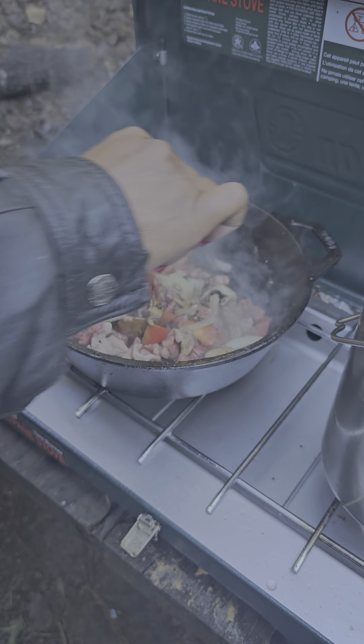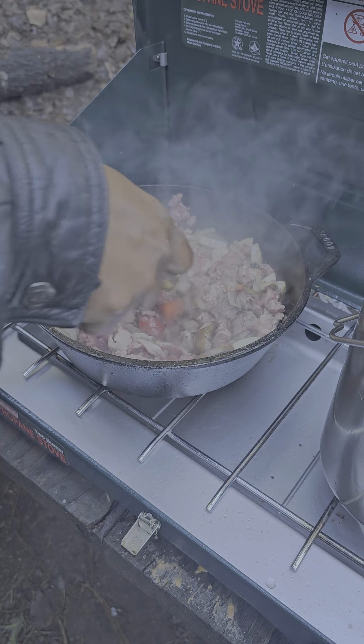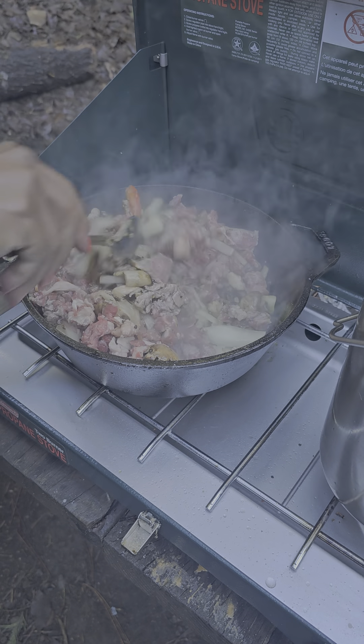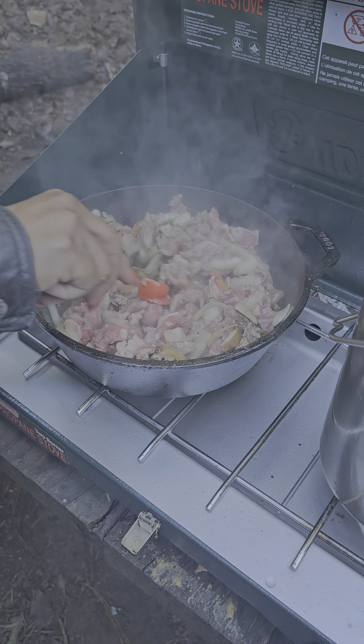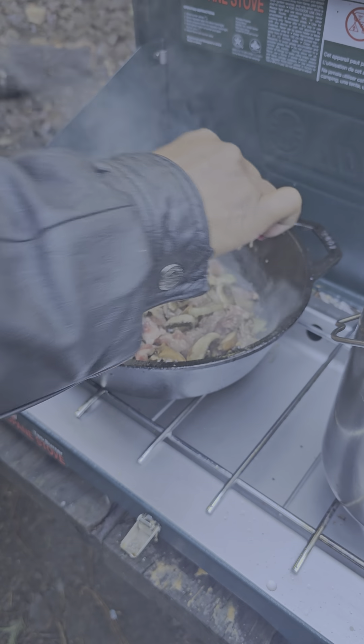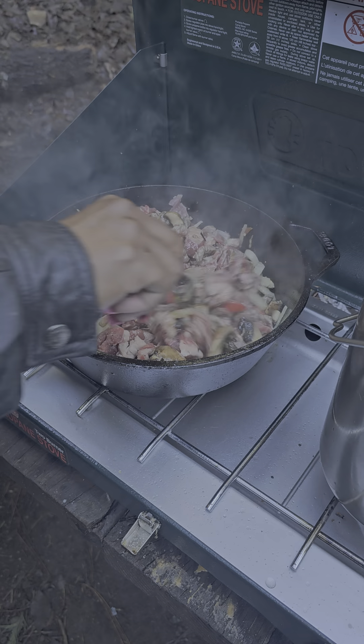I don't want to cover this because if I do it's going to trap the water in. I don't want a wet taco — I want a seasoned, flavorful taco. That's why I added olive oil and butter, and these pieces are going to come out on a bone.